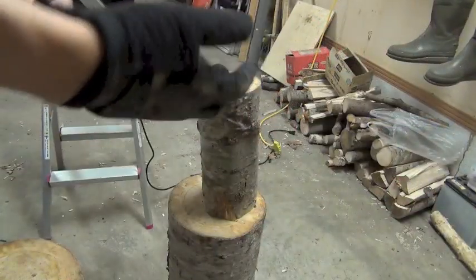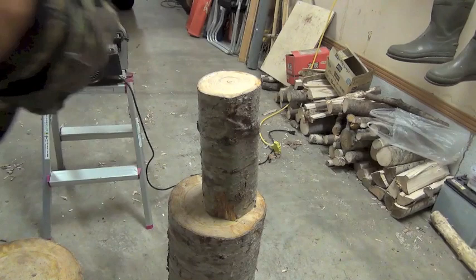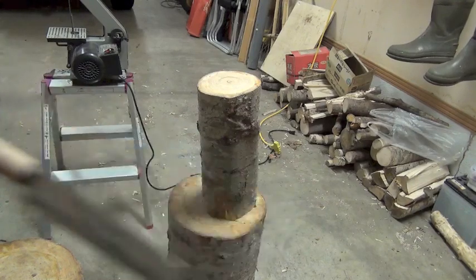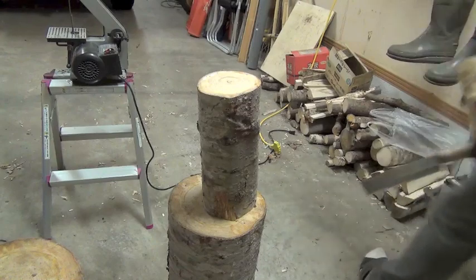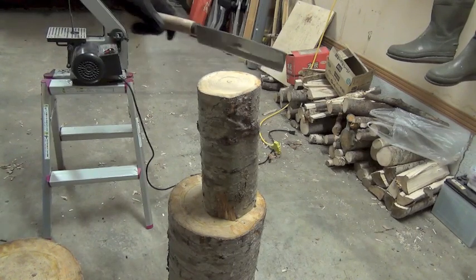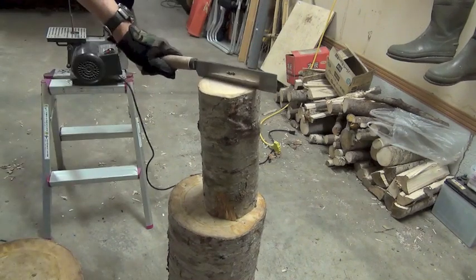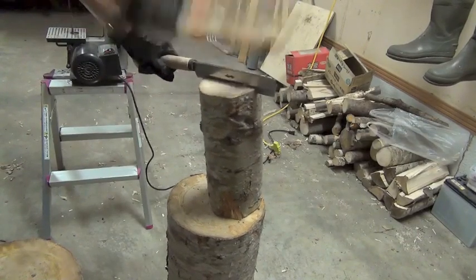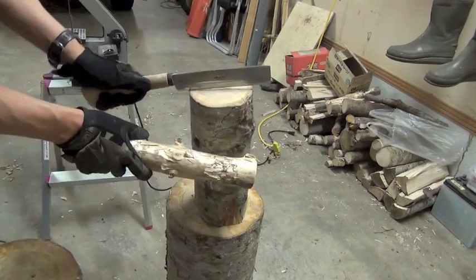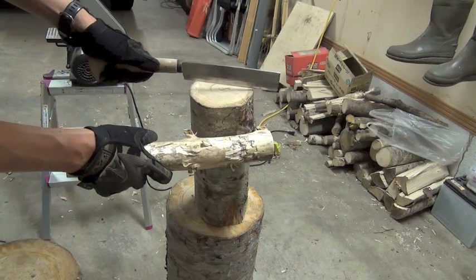This is the thickest wood in my collection for this long hatchet — this batoning hatchet. This one. See that thickness? Pretty hard job, even for this hatchet.